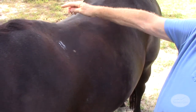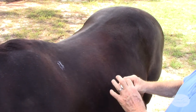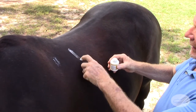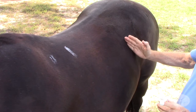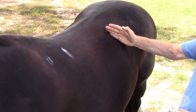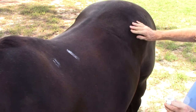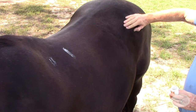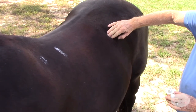Our second measurement will be the lowest part of the wither, or the base of wither. We'll also mark that area. Coming further back, we want to take a measurement at T18, or the last thoracic vertebrae at the rib. An easy way to find that is to palpate this bone, which is the tuber coxae. Slide your fingers forward and you're going to hit a resistance, and that'll be the last rib.